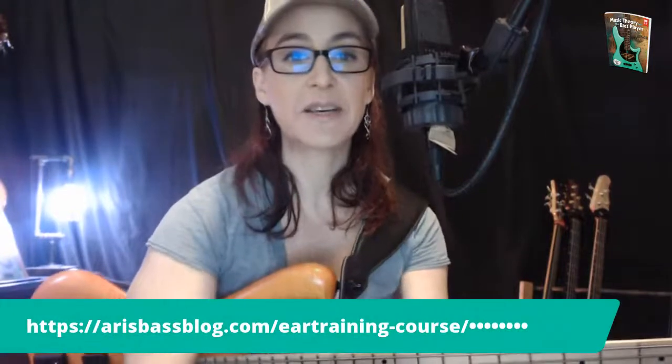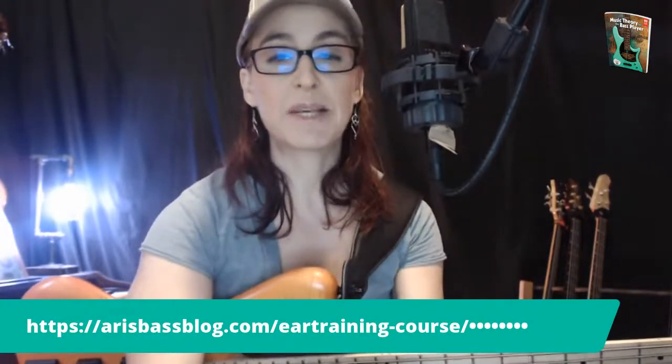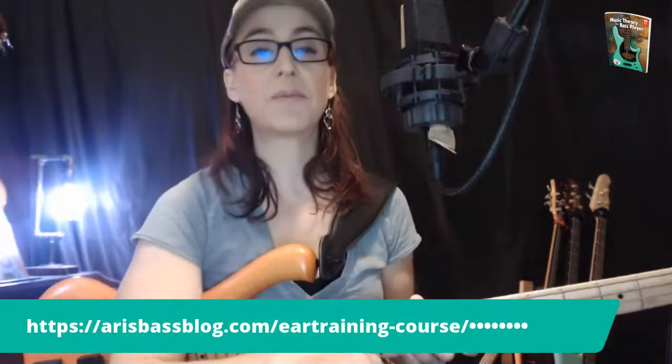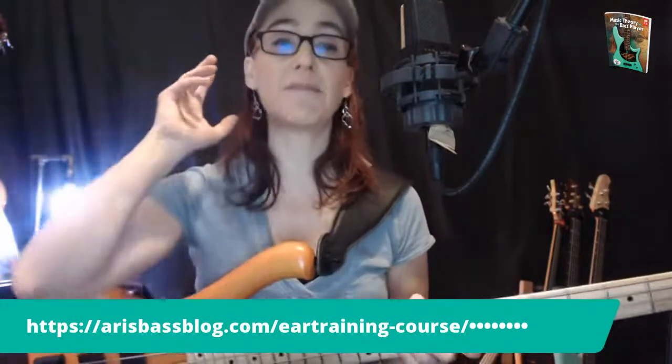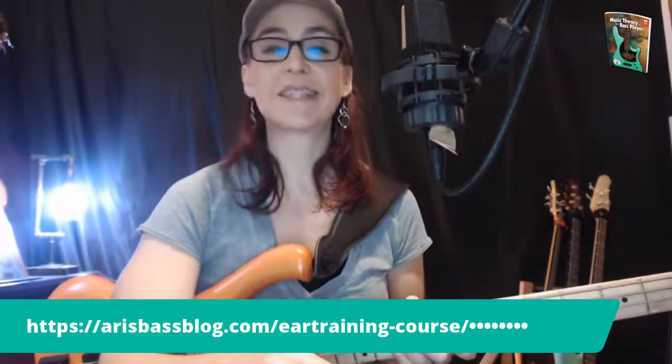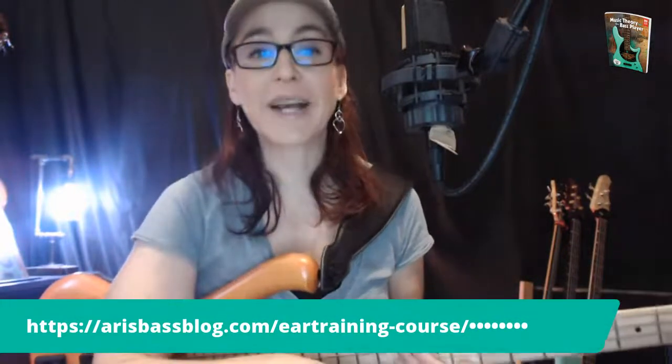I have a course out on ear training. I can show you here where you can find out more about it — it is ariesbassblock.com ear training course. We are having a very big, deep course about ear training for bass players so that you can be confident in your own ears and don't need to rely on sketchy tab or things like Chordify. Sometimes my students bring me these things and I go, 'Such a better way if you train your ears.'